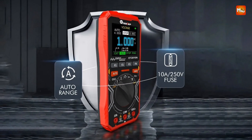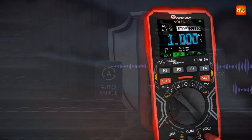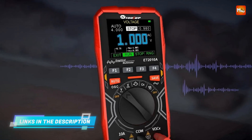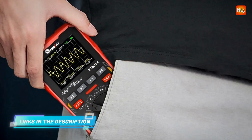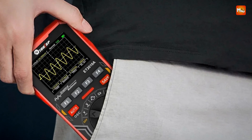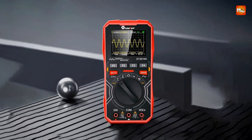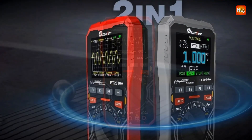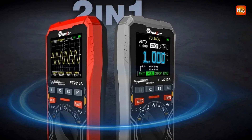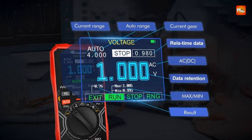The Tooltop allows users to store up to 100 sets of measurement data and 10 waveforms, ensuring seamless data tracking and retrieval for analysis and future reference. Users can fully customize waveform parameters, adjusting key settings such as time base, amplitude, and waveform scanning mode for a truly flexible oscilloscope experience.